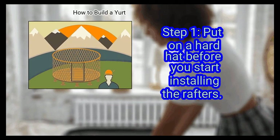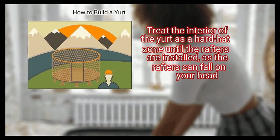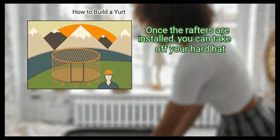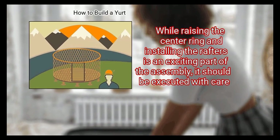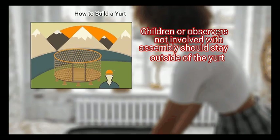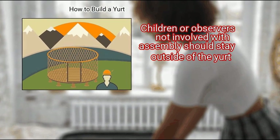First, put on a hard hat before you start installing the rafters. Treat the interior of the yurt as a hard hat zone until the rafters are installed, as the rafters can fall on your head. Once the rafters are installed, you can take off your hard hat. While raising the center ring and installing the rafters is an exciting part of the assembly, it should be executed with care. Children or observers not involved with assembly should stay outside of the yurt.